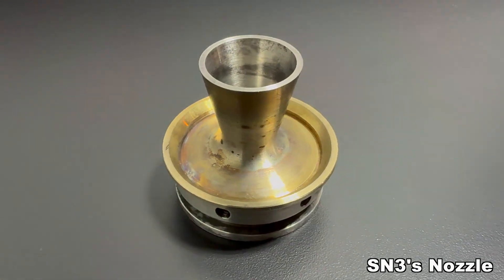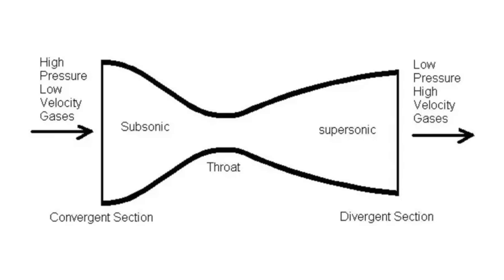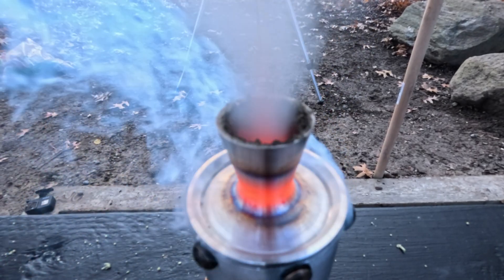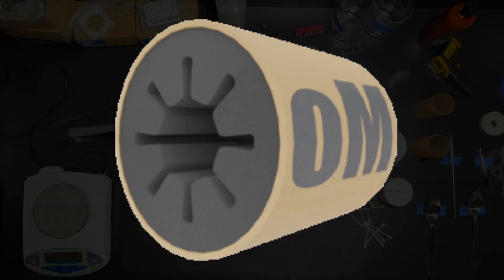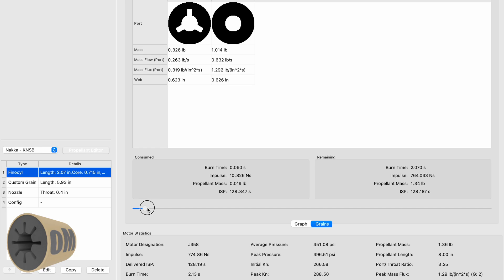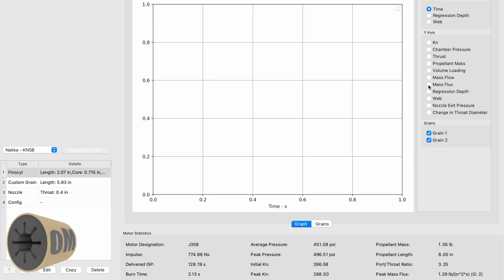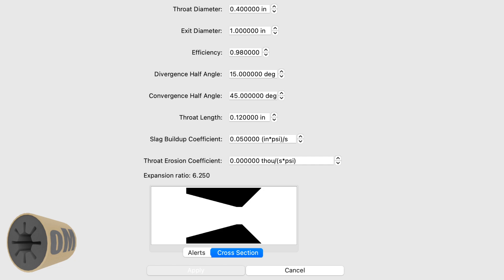Let's start with the design of the nozzle. For my motor, I use a traditional converging-diverging nozzle. This nozzle design helps accelerate the flow of gases escaping the motor, maximizing thrust. I use a software tool called OpenMotor, which allows me to input my motor parameters and adjust them to predict performance. After finalizing the geometry, it's time to select a material to make the nozzle out of.